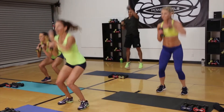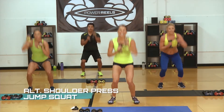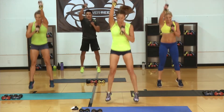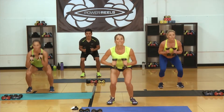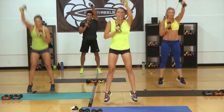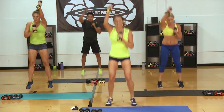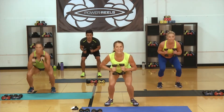Go! You got it. Final one. Power it up — it's in you. 20 seconds. 15 seconds of your best work. Down and up. 10. Breathe. Push those Power Reels. Four, three, two, one.